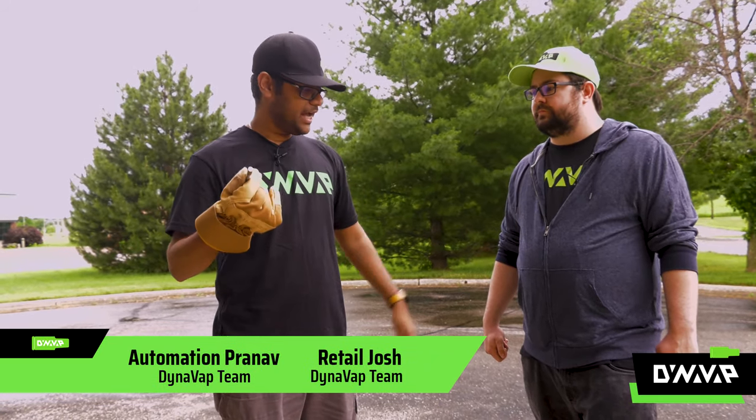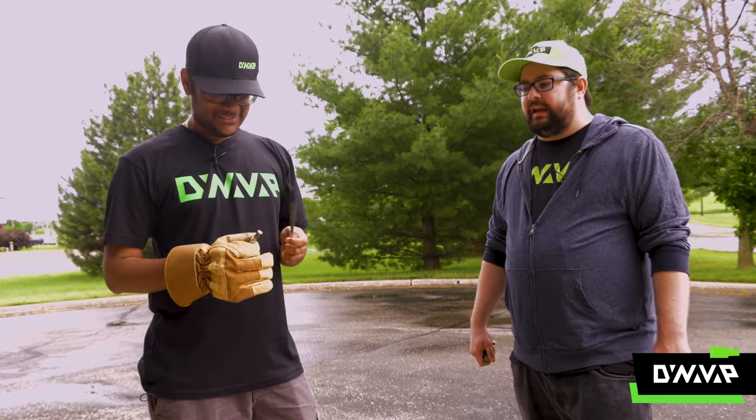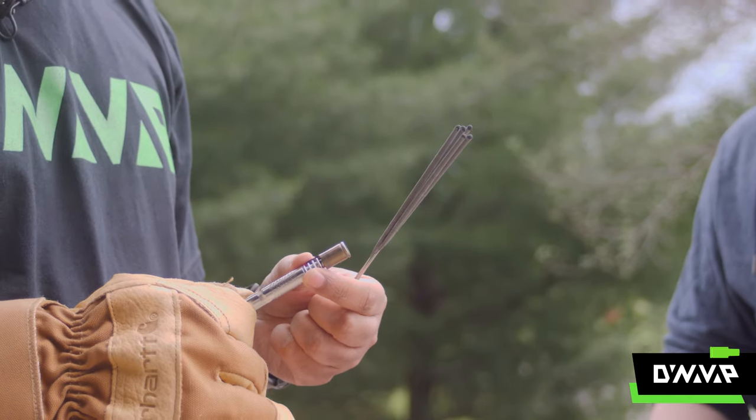So what are we doing out here, Pranav? I have a brand new DynaVap 2019 M and a bunch of sparklers, so we're gonna try to answer the age-old question: will it click? Do you think it'll click? I think it'll get hot enough, but my worry is that it won't burn long enough — these sparklers are awfully short, so I'm worried about the duration.